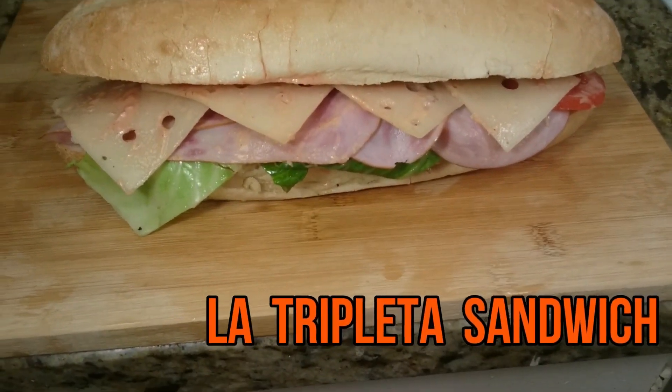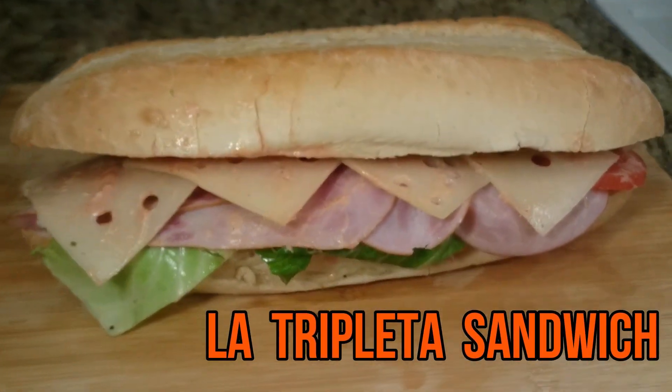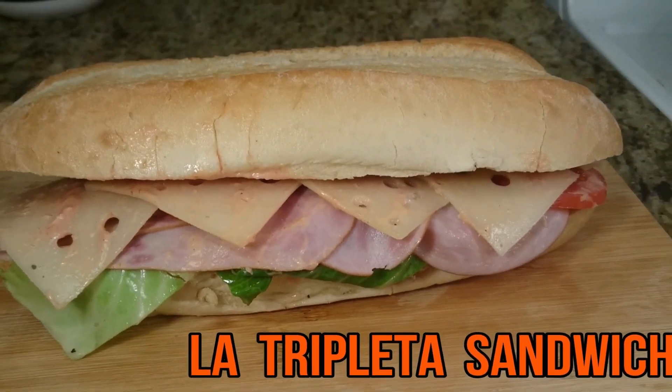This is very, very popular, guys — this sandwich among Puerto Rican and Latin people, in places like the southern parts of the United States, New York, Florida, Puerto Rico, and the Caribbean. It's very popular and keeps growing more and more.